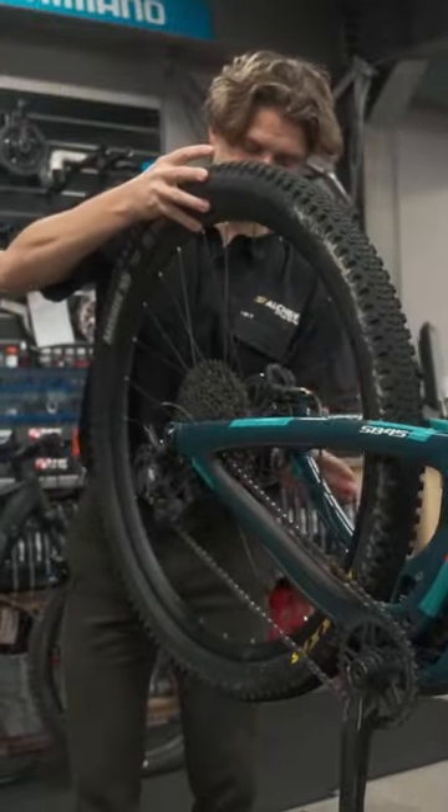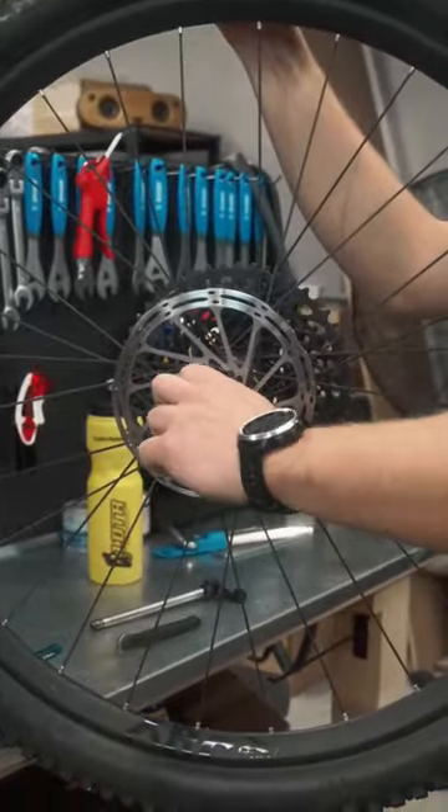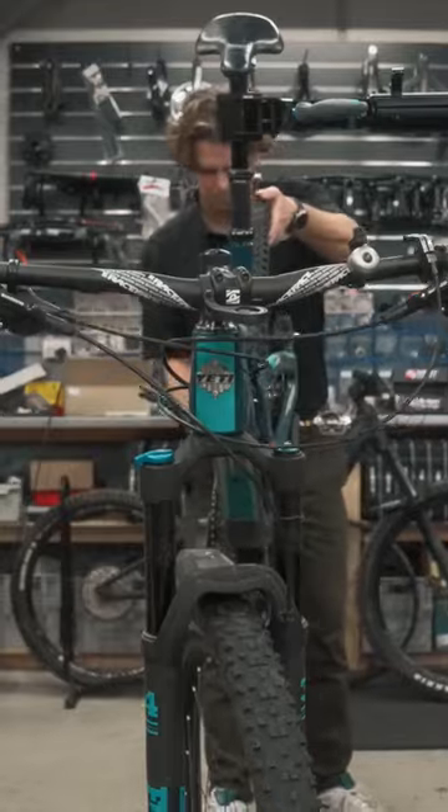Next we check the hub bearings in the wheels. We remove the wheel first, then spin the axles. If they're really rough, it means the bearings are worn out.